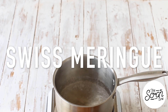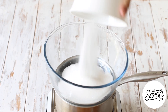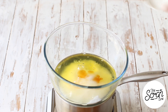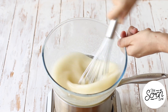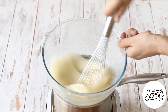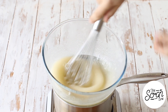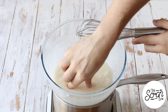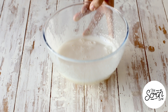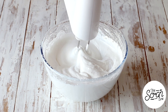For the Swiss meringue: pop the sugar, egg whites, apple cider vinegar, and salt into a bowl and whisk them over heat. This cooks the egg whites slightly to make them safer to eat and helps the sugar dissolve so that when you whip it in a stand mixer or hand mixer it comes together perfectly with no sugar grains. Once it's super thick and has reached stiff peaks, it's done.